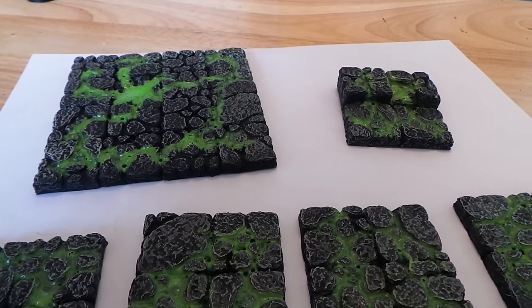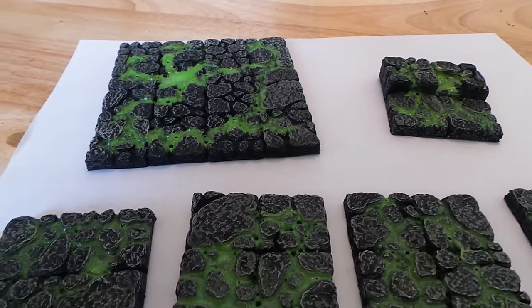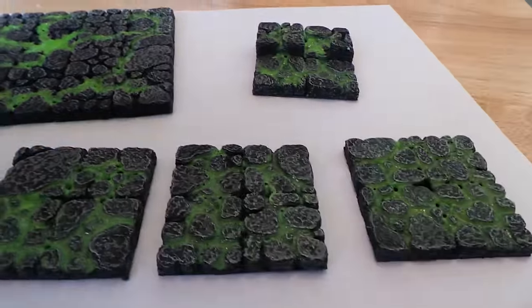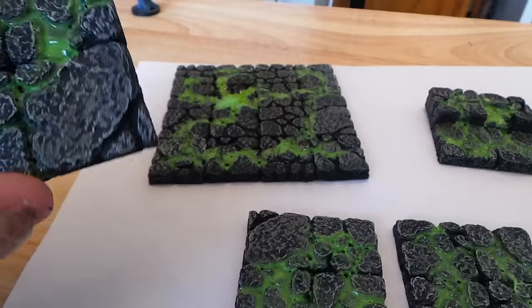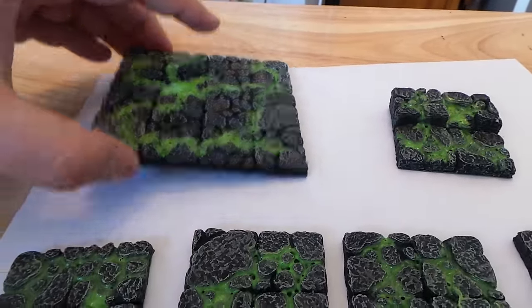Hey there guys, Dungeon Master Mark. I had a couple people ask me about the new slime tiles and the new lava tiles I posted up today. So these are all pure resin, and this is actually the high impact resin that's supposed to be bulletproof.